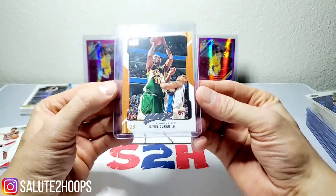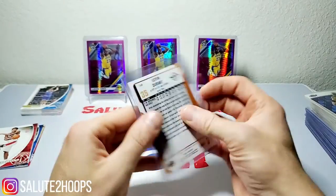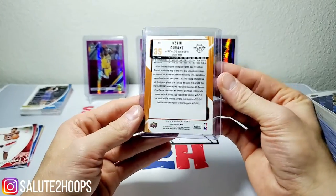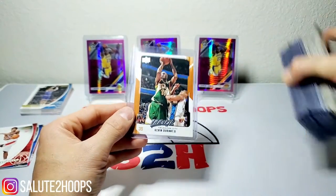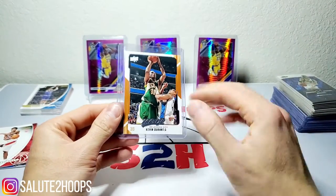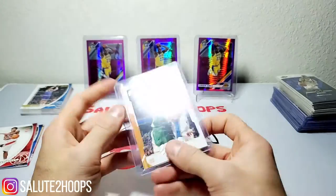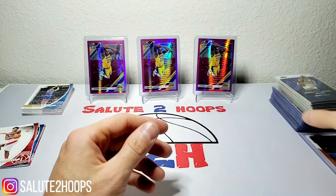I found this guy hiding in the bargain bin — a Kevin Durant second year card from 2008. At first I was really astonished, I thought it was going to be a rookie, but a second year Kevin Durant in really great condition, just hiding in there. All of these cards combined cost me 10 bucks, so each one came out to some miniscule amount of cents. Definitely a sweet find — I don't know what the comps are, but it's KD's second year, you can never go wrong with something like that.